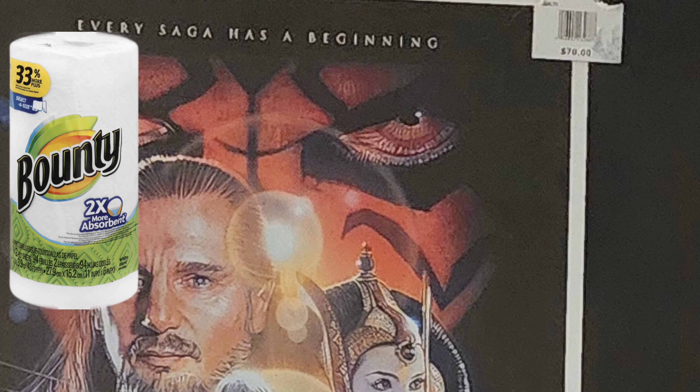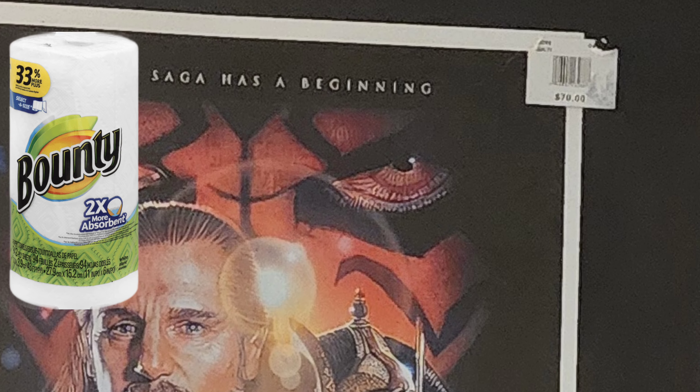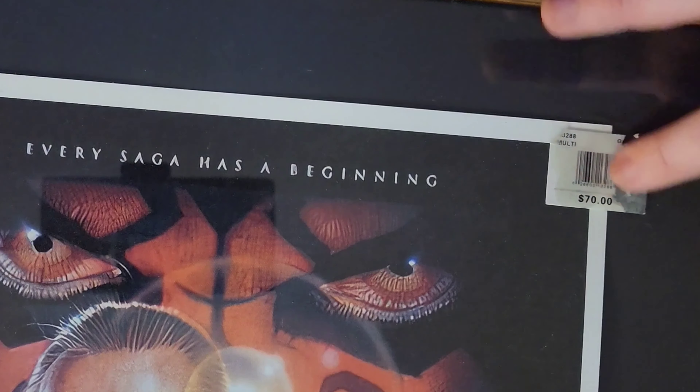Third, you'll need paper towels. Once again, any type will do. However, depending on the surface you're working with, the less abrasive or more abrasive the better — depending on what you're doing.